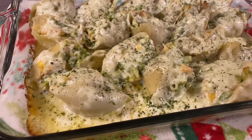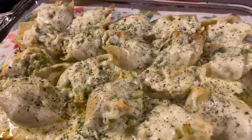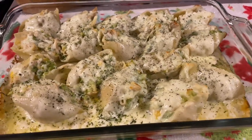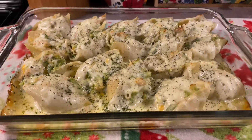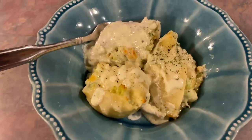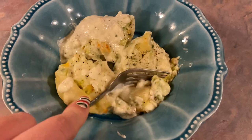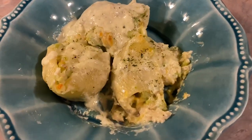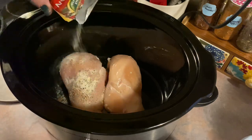I let these bake for about 25 minutes and — come on, look at this deliciousness. I don't think I even have to describe how good these were, but they were incredible. I'm sure a lot of us are going to be starting that new year's diet that is just around the corner, so be sure to get these on your menu ASAP. You will not regret it — this is comfort food at its finest.